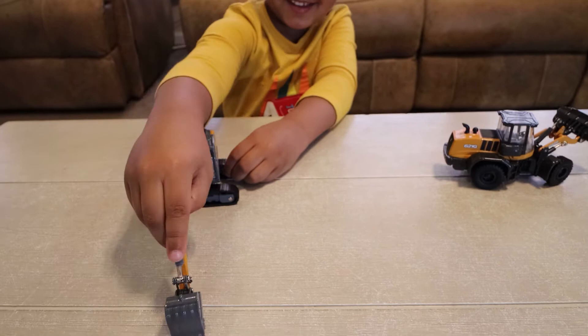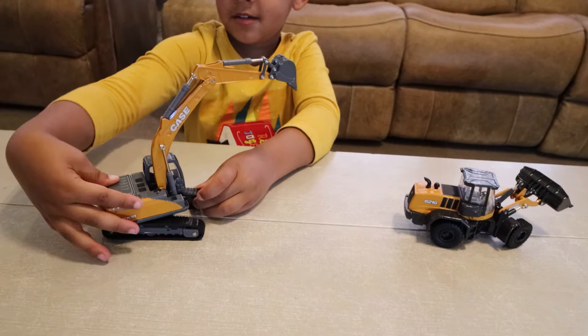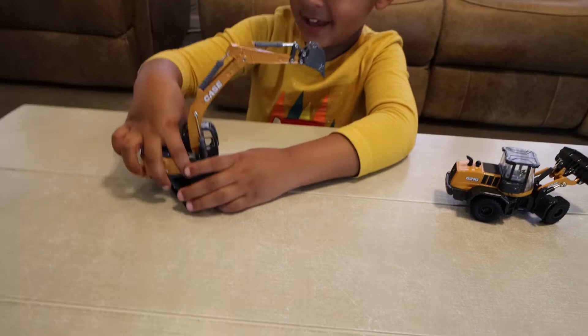Look at this excavator, kids. It's got a great-looking bucket, a long boom arm with replica hydraulics, and a cab. Tell the kids all about it, Dale.